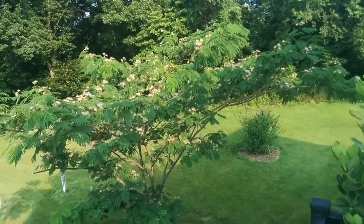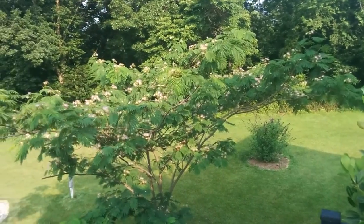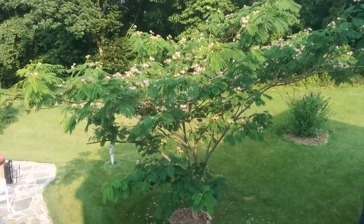This is my favorite tree. It's a mimosa tree that I planted about seven years ago. The bumblebees love it, the hummingbirds love it. It looks great all summer long. It's just been a really nice tree.